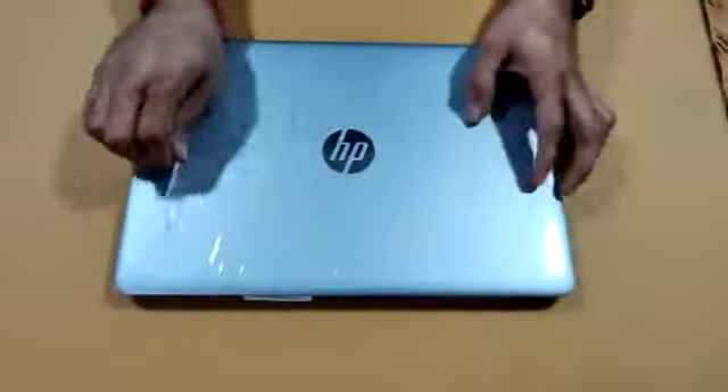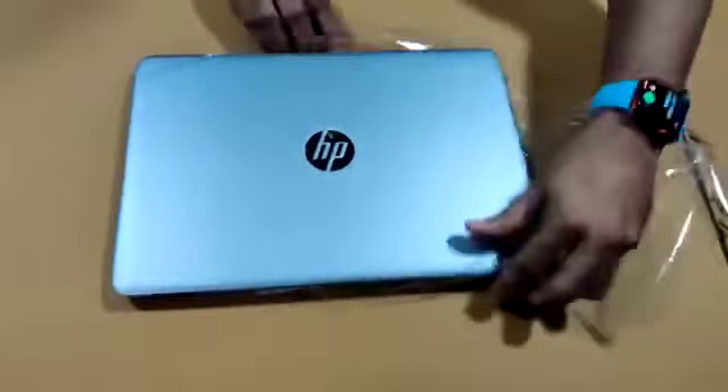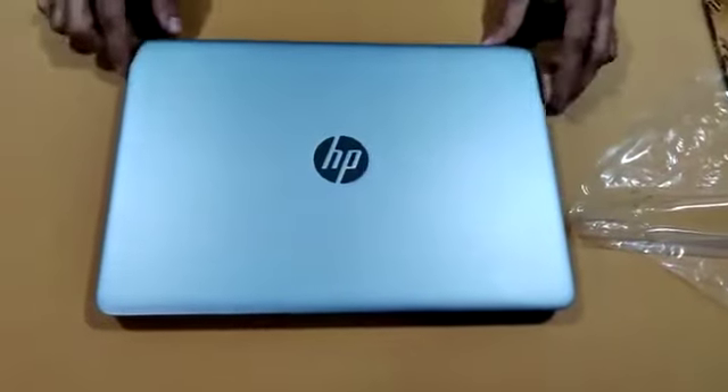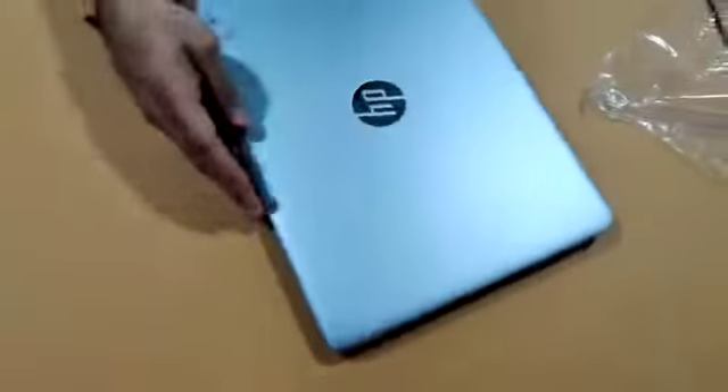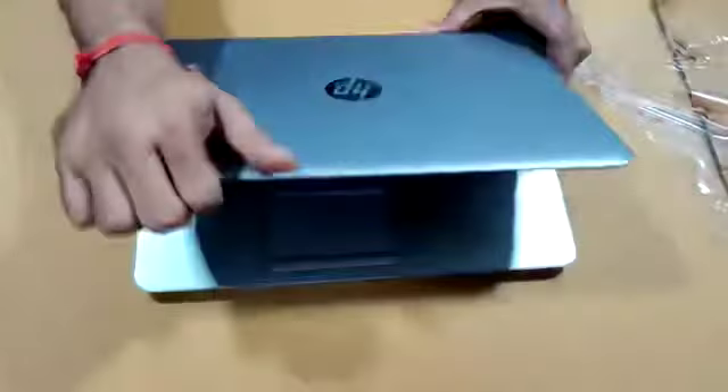HP 840 G3 laptop, same like factory refurbished condition. You can see it like a brand new condition — scratchless. See the top panel, no single scratch. See the inside condition.